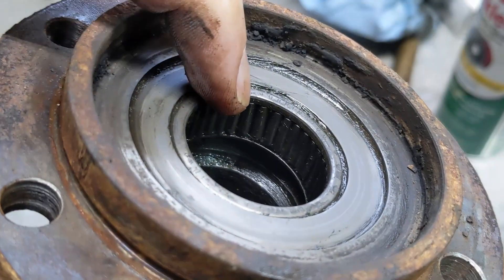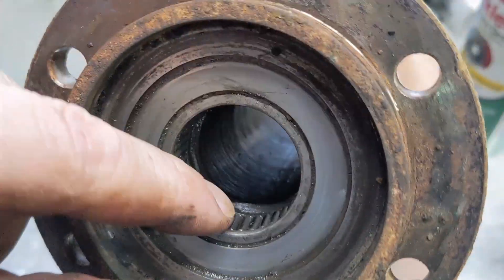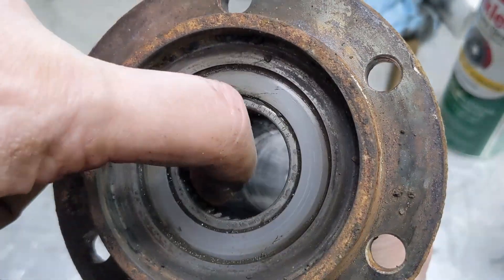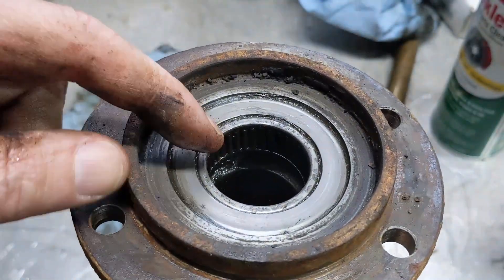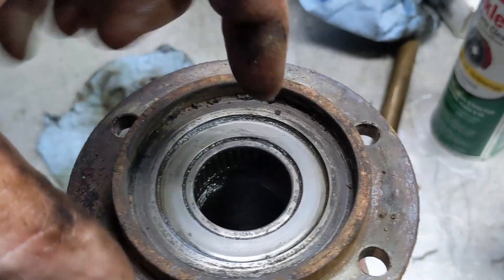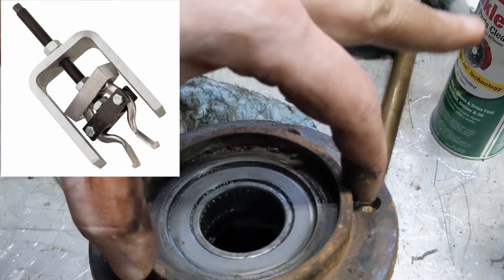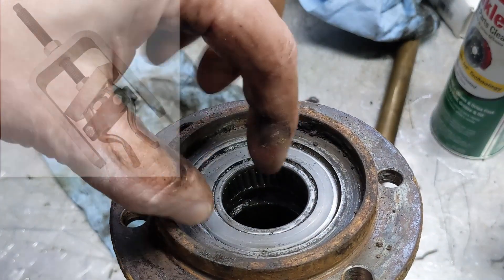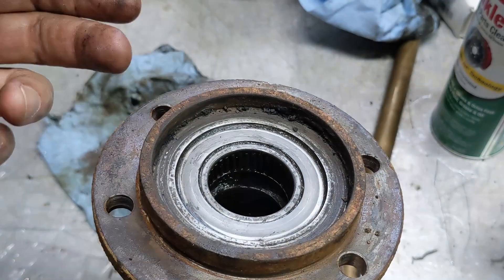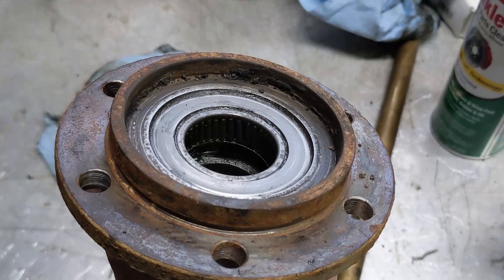So we've got this roller bearing right here and it's pressed in from this side. There's a pretty good gap back behind it. Now, getting this out — there are a few things. First, there's actually a factory service tool that spans across here. I don't remember if it pushes here or here, but it's got a couple of inside jaws that grab onto this and pull it out. I definitely don't have one of those.